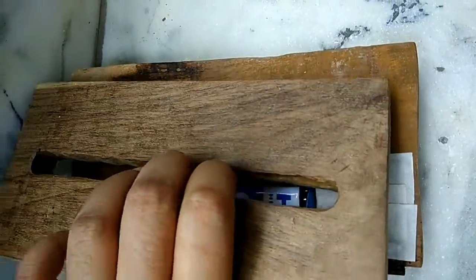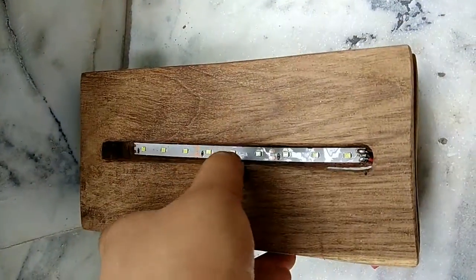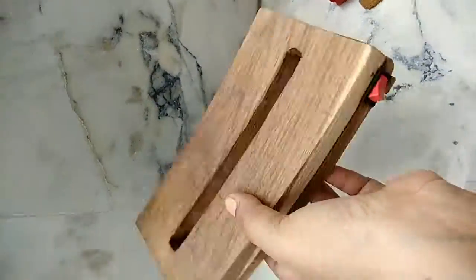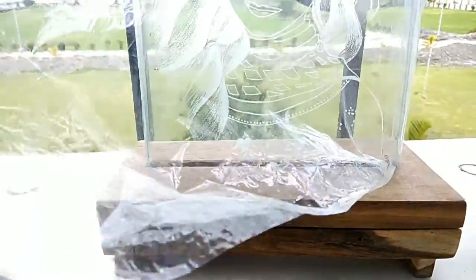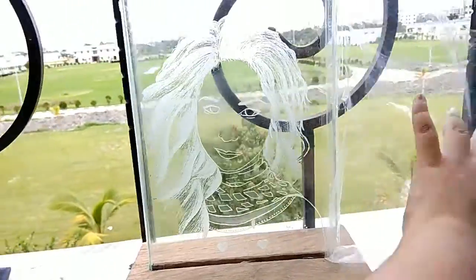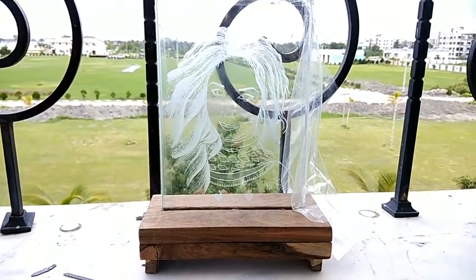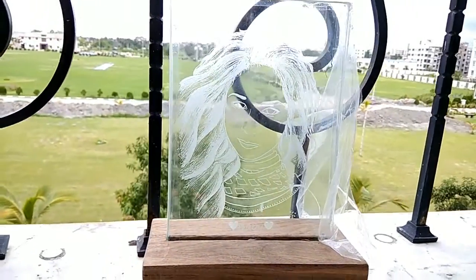These are where the screws will go through to attach wood to parts of the base, and this is how it will be attached to the right side. That's the base. Now this is how the glass goes in — ignore the plastic, it's to protect it from scratches. I'll add another video where the plastic is not there and the product is finished, showing how it looks with the lights off and with the lights on.